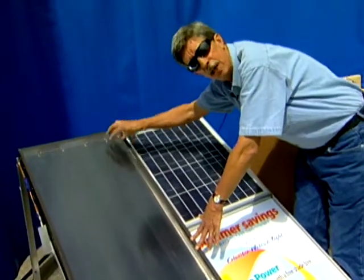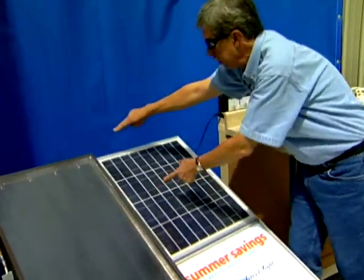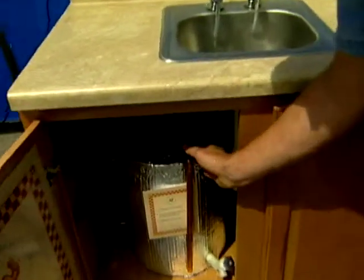Now, this whole system is activated by a heat sensor that says, hey, it's hot out here, let's get it pumping. So this hot fluid is pumped into your home through a variety of pipes, and ends up in an apparatus that's called the heat exchanger.